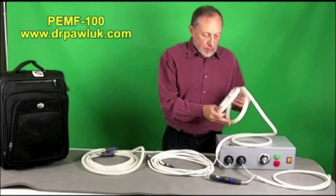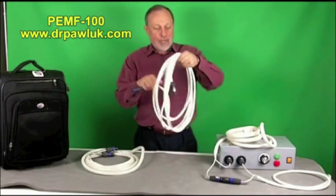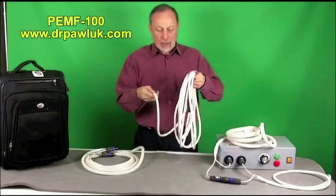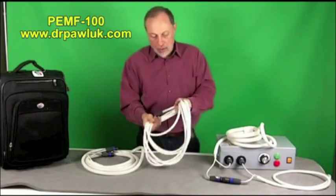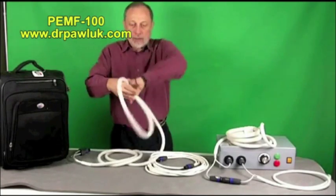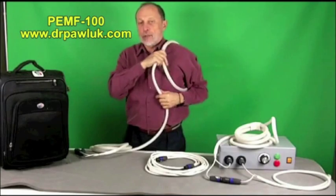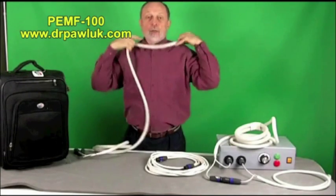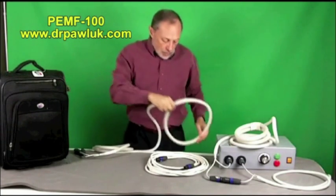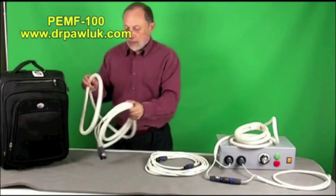I use the butterfly coil the most. There's another coil called a rope coil — it's long and you can wrap it up and down the entire length of an extremity or around the shoulder and upper chest, making it very handy. The third basic coil is a wider circular coil, not the butterfly type. It's very useful for putting around a shoulder, over the neck and across the shoulders to decrease spasm and tightness. You can also put both legs through it and treat both knees simultaneously.